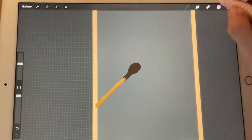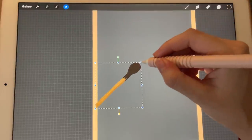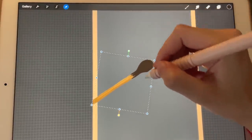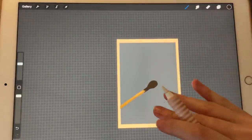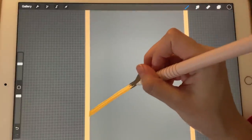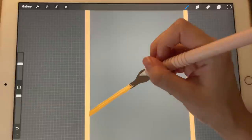Now I want to take all of them and make it a little bit bigger. That's great, that's perfect. Let's just make it even over here.